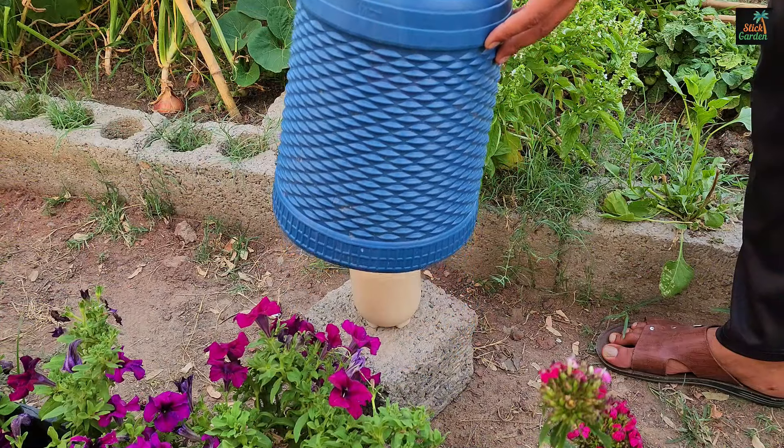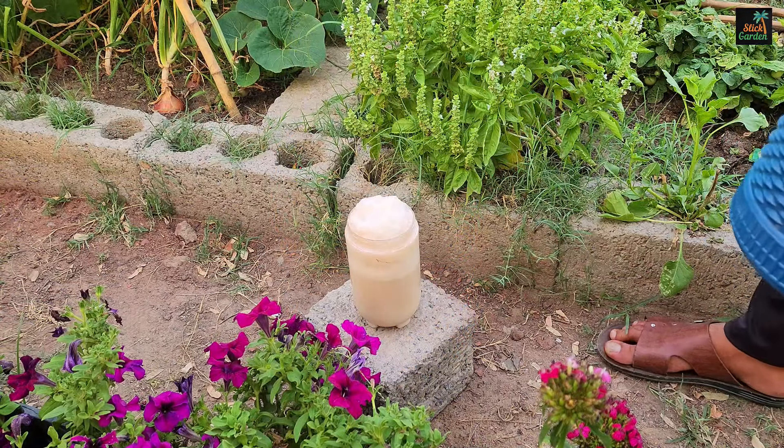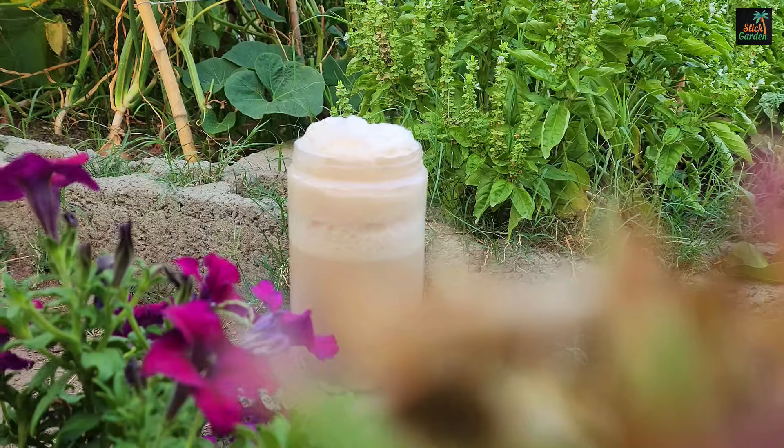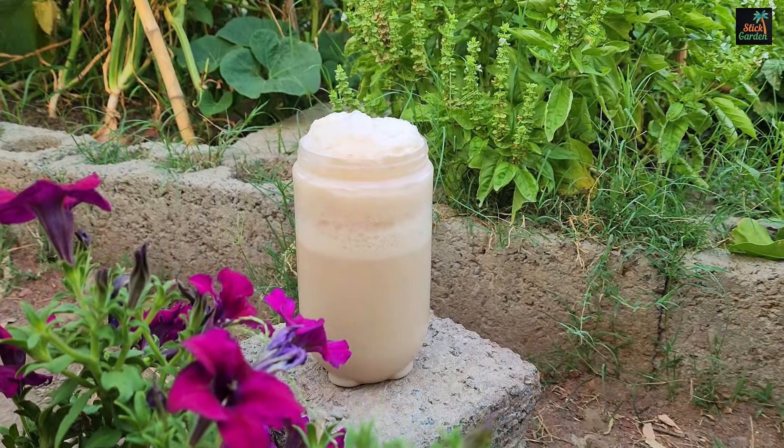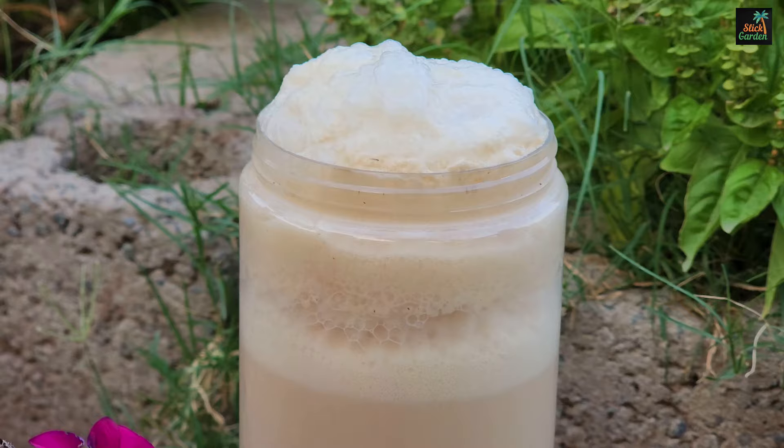After about an hour, you'll notice that the mixture begins to bubble, indicating that the yeast is active. If your mixture looks like this, it is ready to be diluted and used with your plants.